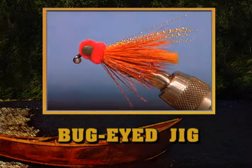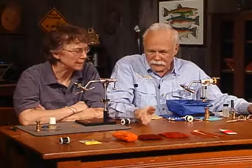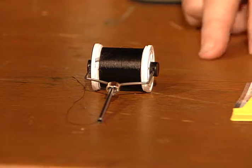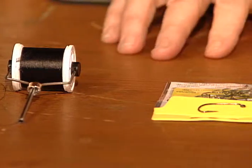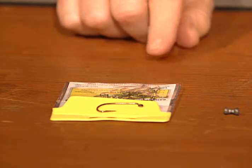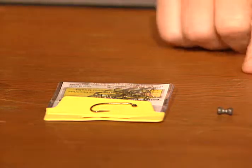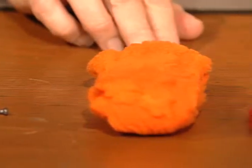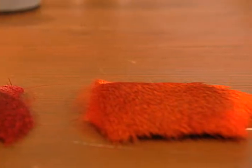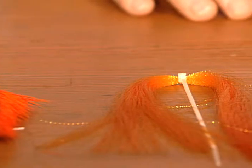Now for the second fly, Carolyn will tie a Bug-Eyed Jig. It looks like a tremendous steelhead fly, but there's an awful lot of material to go on that little hook. We're going to start with black six-aught thread. We'll use a number two hook with a 60-degree drop leg — basically a jig hook. We have barbell weighted eyes, some poly yarn for part of the body, two colors of deer hair, a little flashabou, and some small fluorescent pink-red chenille.